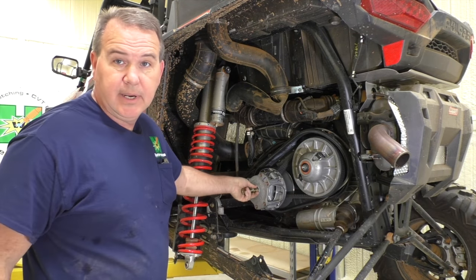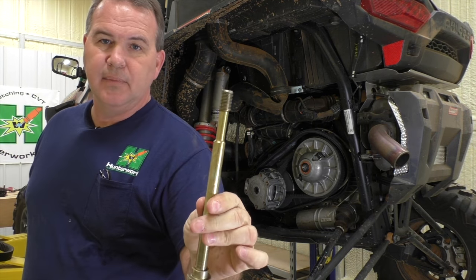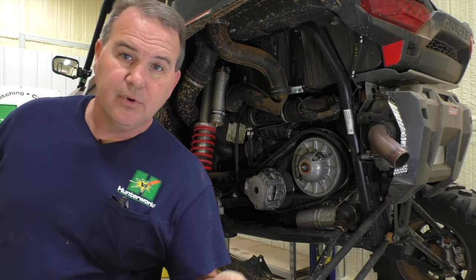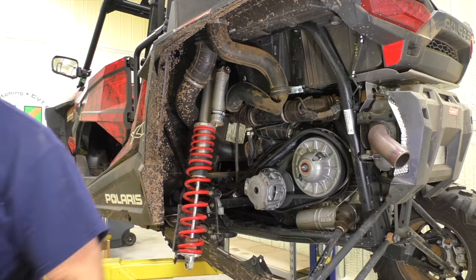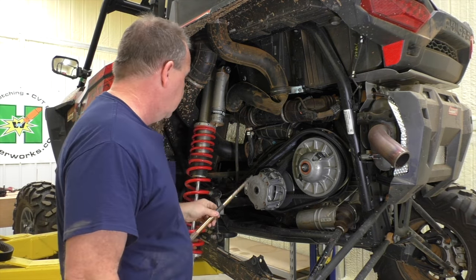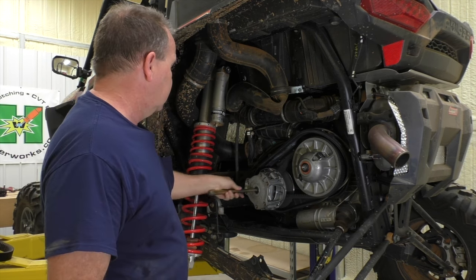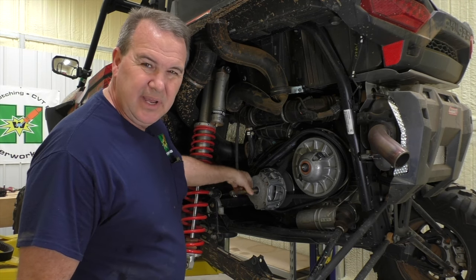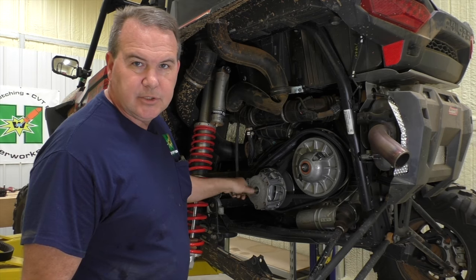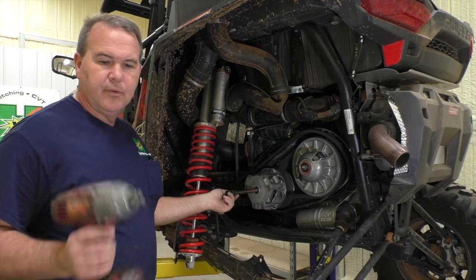Your bolt may be a little harder to get out. That is the new updated bolt — this is an 18 model Razor 1000. You'll see the neck-down part; if you don't have one, you should get it. That was a 21 millimeter socket. Put your Hunter Works puller in — hardened, by the way. You can only get the best at Hunter Works. If you use those black pullers you see on eBay and Amazon, they'll bend and you'll run into problems, so make sure you buy a good puller.